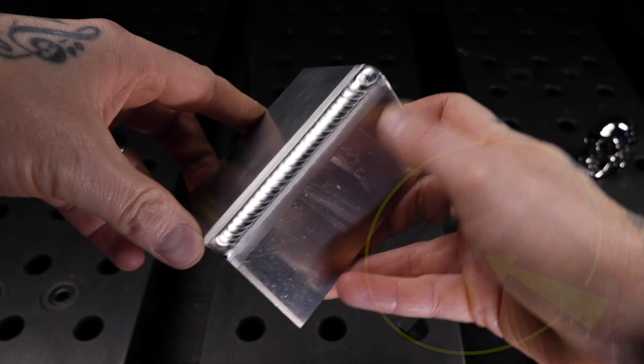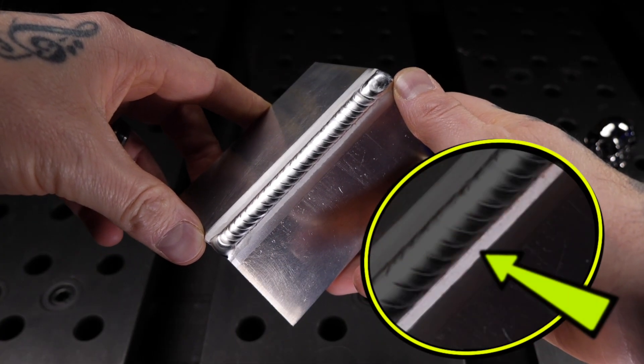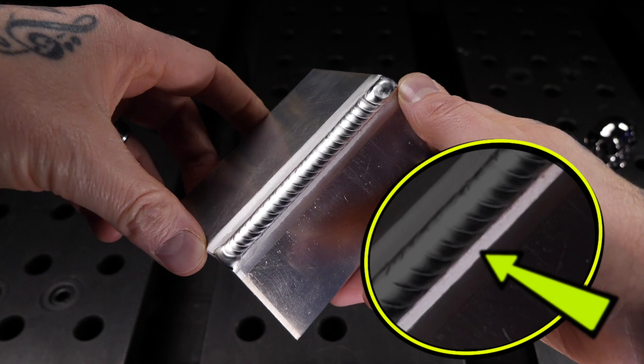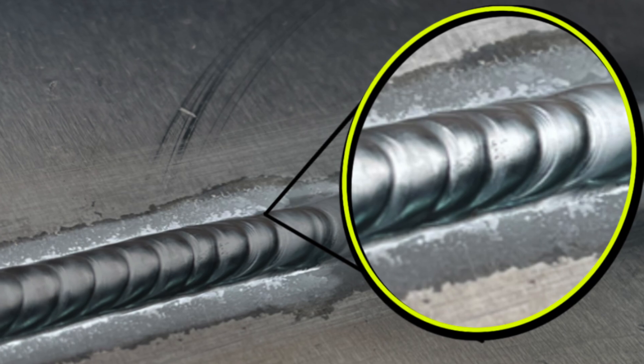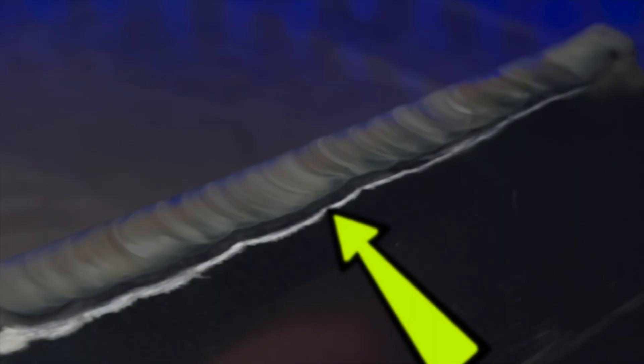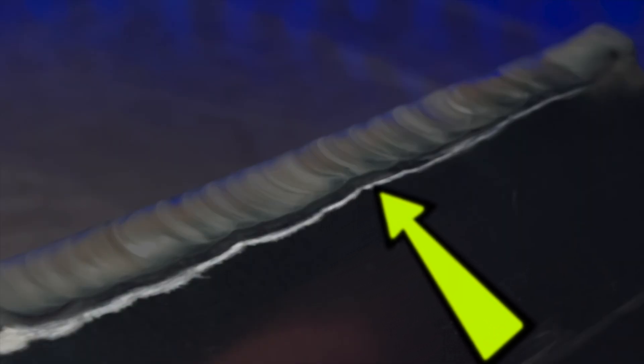Look at this example here — you can see how the white part of the cleaning action looks nice and clean. Now compare to this example where it looks all scratchy and erratic. And this example shows the cleaning action starting to become minimal or disappearing completely. We want everything looking clean and consistent like this example here.